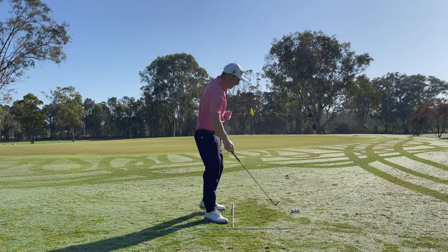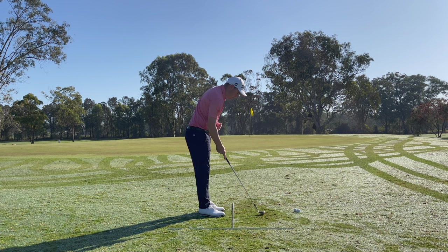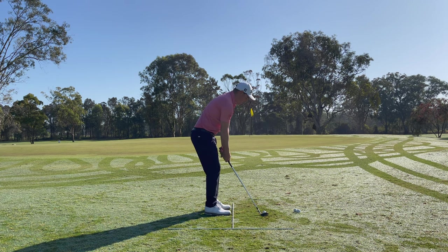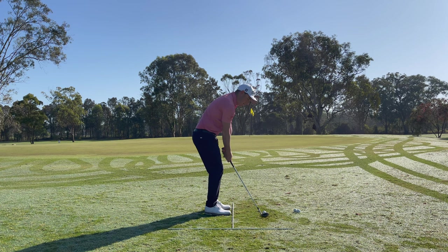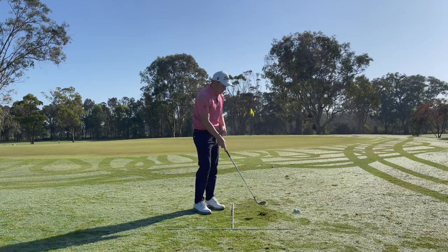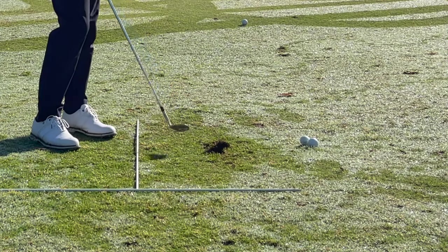If I play this shot like everyone else — ball back, hands forward, trying to pinch it off the ground — we only need a slight error in judgment. You can see how all that grass just comes up like that.